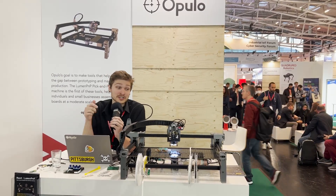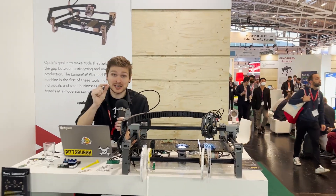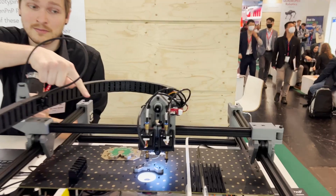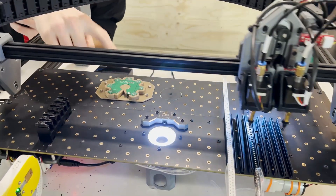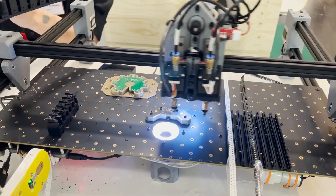What a pick-and-place is, is it's literally going around and picking up small electronic components, holding them over a camera, and doing some computer vision to optically align where they are, and then it places them exactly where they need to go onto a circuit board.